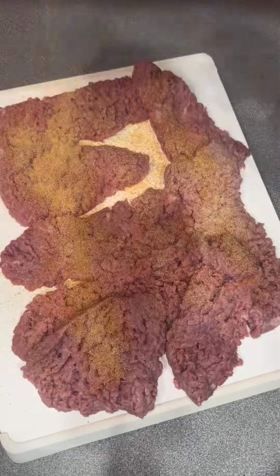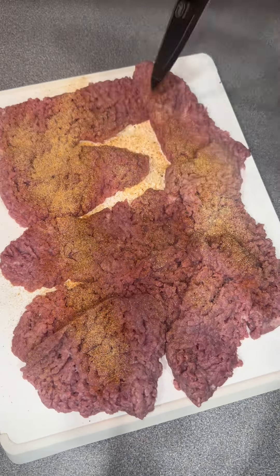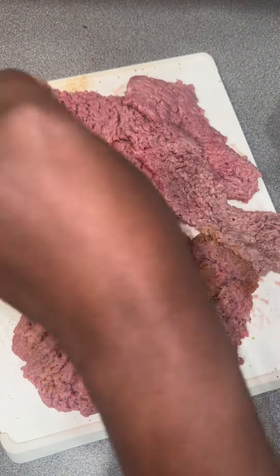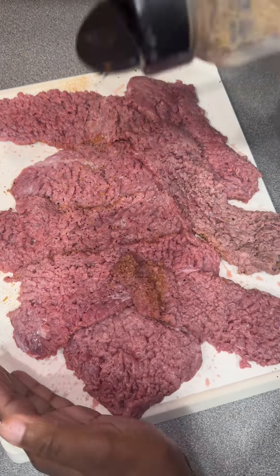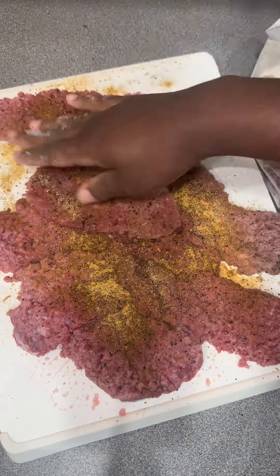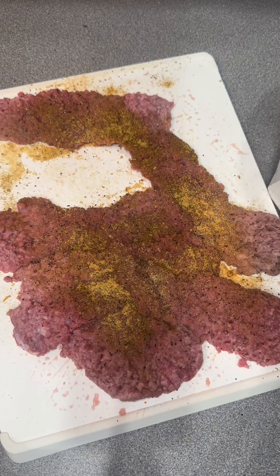You can season it to your liking. I use a little bit of onion powder, garlic powder, some steak seasoning, and some Dano's. I seasoned both sides of it. You can use whatever type of seasoning that you want.